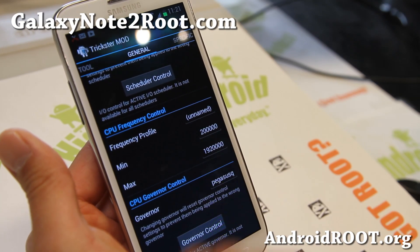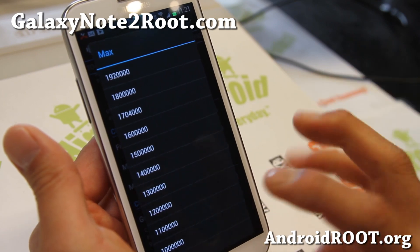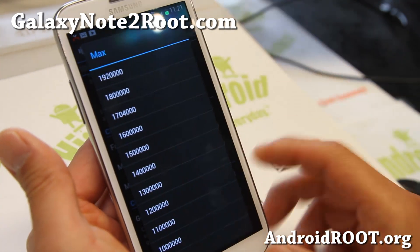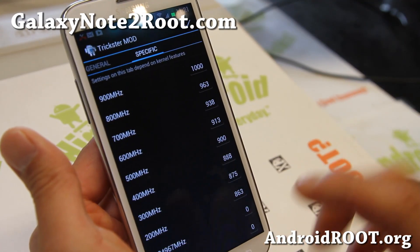And also here's where you can overclock. I've got it overclocked to 1.92 GHz. If you want to get good battery life performance, I do recommend about 1.8. At 1.92 I'm doing fine though — I'm actually getting pretty good battery life.